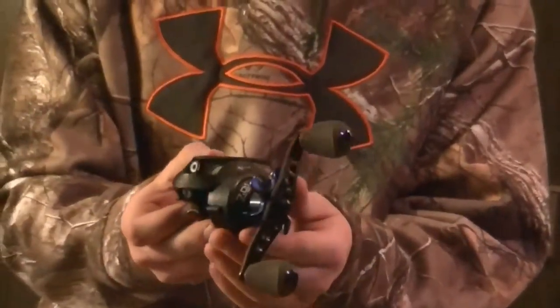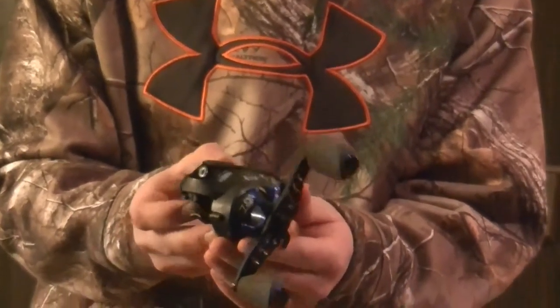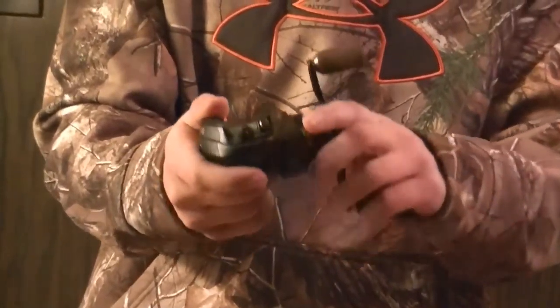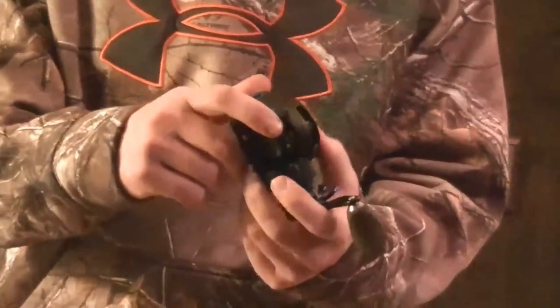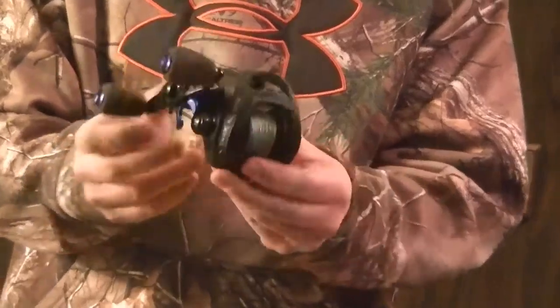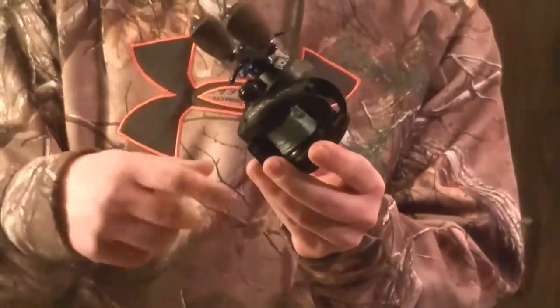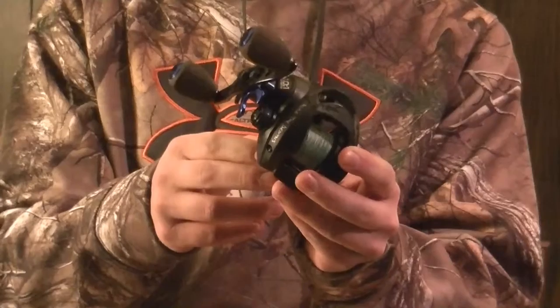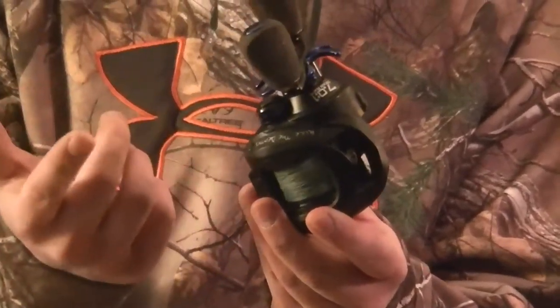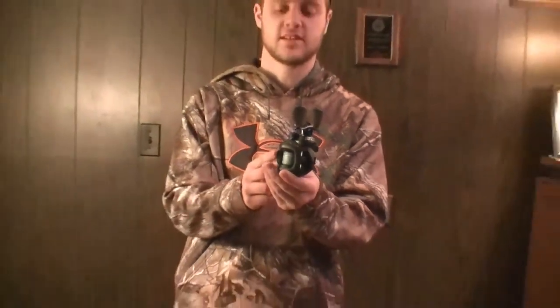The other thing I like using is a Sixgill — this is the Creus reel. This is a seven-to-one ratio. I like using this a lot. It also comes with the cork handles, and the one good thing about that too is your hands a lot of the time slip off because your hands get wet, usually if you're catching fish or whatever. These are also really lightweight, so I like these a lot.